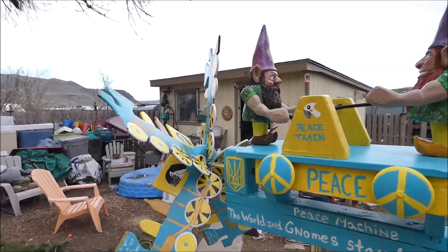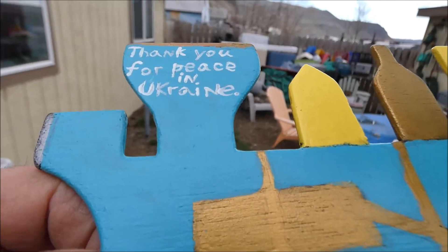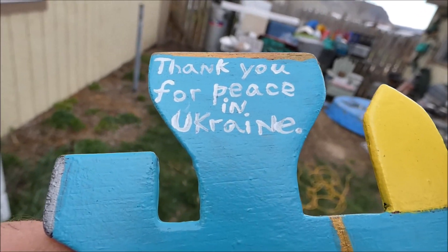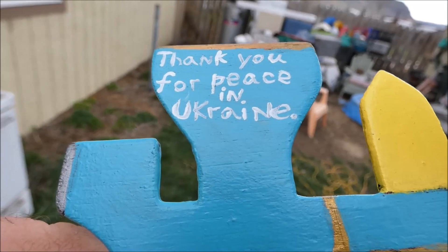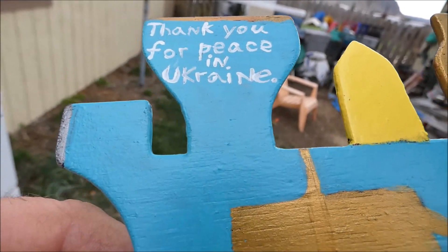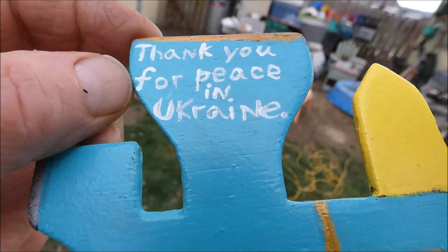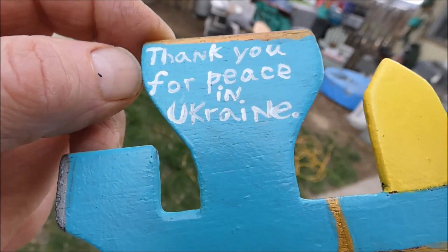I wanted to make sure I explain how this peace machine works. It's like the Tibetan prayer wheels — the Tibetans have these wheels that they write a prayer on, and when they spin it, it's like saying the prayer. So I put my prayer on my propeller, and when it spins it'll be like I'm saying the prayer. I got it on there 10 times: 'Thank you for peace in Ukraine.'